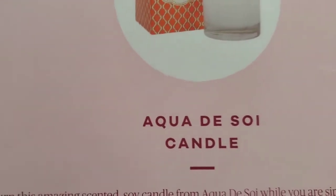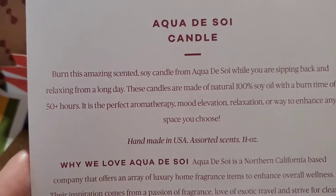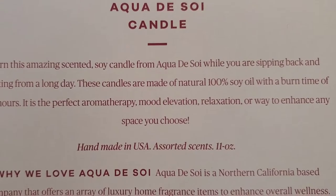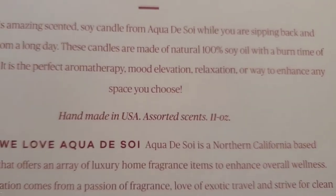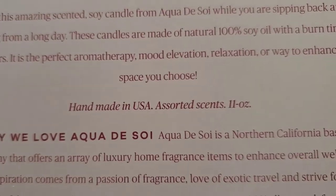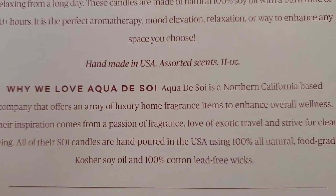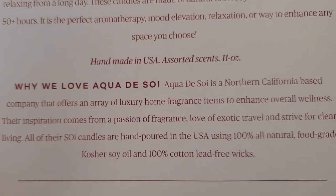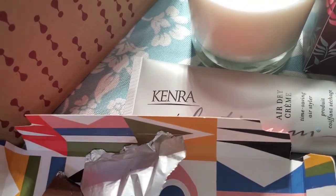Next the candle by Aqua de Soy — they had a different one pictured so there were multiple scents sent out. It is 100% natural soy with a burn time of 50-plus hours, perfect for aromatherapy, mood elevation, relaxation, or enhancing any space. Handmade in the US, 11 ounces, with cotton and lead-free wicks. There was no scent info on the box so I'll have to look that up — valued at twenty dollars.